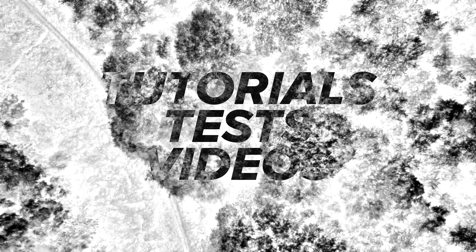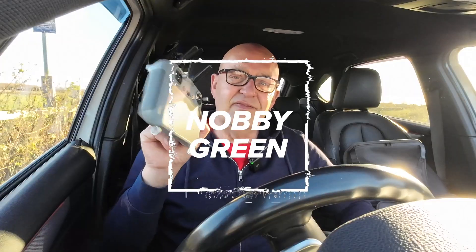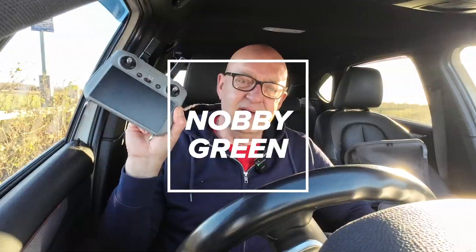One of the nice features about the Mini 5 Pro — which was introduced from the Mavic 4, although going back to the DJI Spark it was on that as well — is dynamic home points. That's what today's video is all about. Hello and welcome once again to the channel on this very fine day here in the UK.